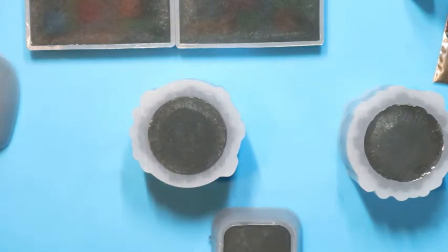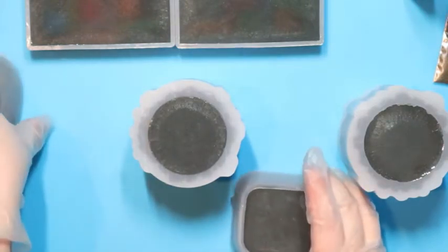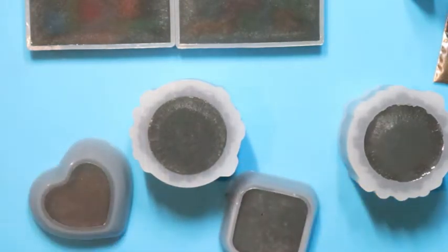Alright, so we have all of these poured. Stick around — we'll be back in 24 hours to unmold them.